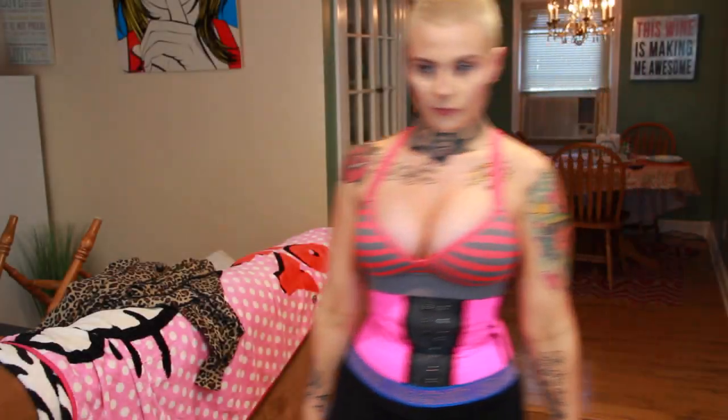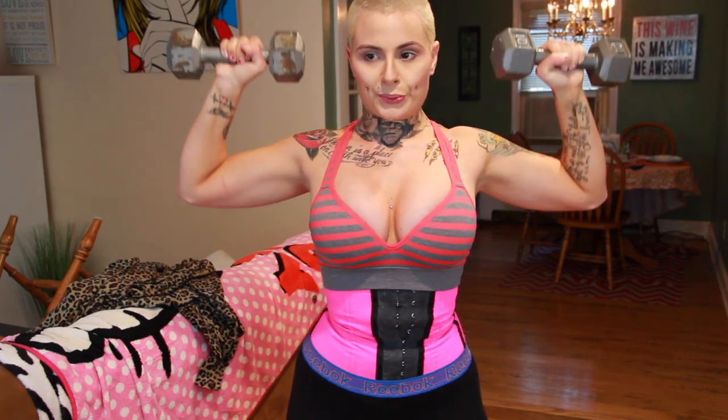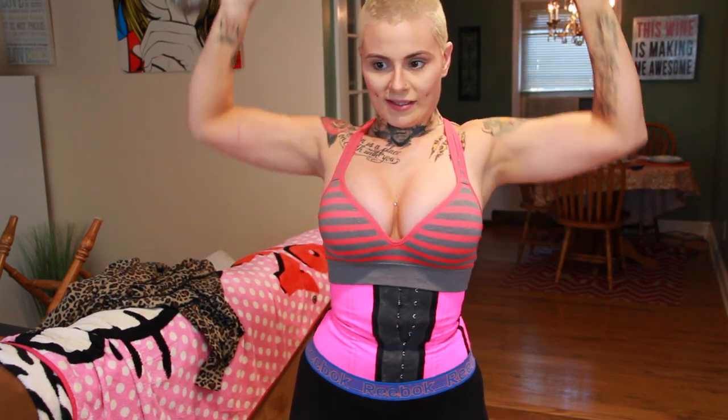Next up is shoulder presses — three sets of ten reps. I love doing shoulder presses; I love building shoulders. I think it's very important and it looks super sexy, so this is definitely in my quick workouts. Upper body is very important to me — lower body too, they're both really important — but I definitely love working my shoulders.